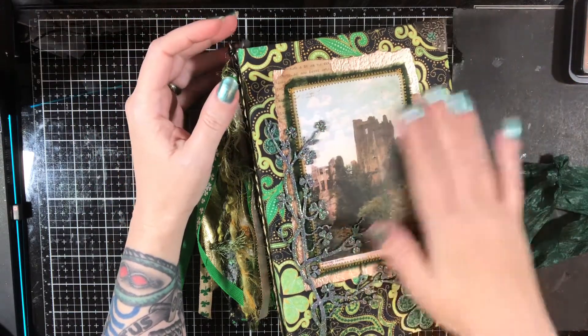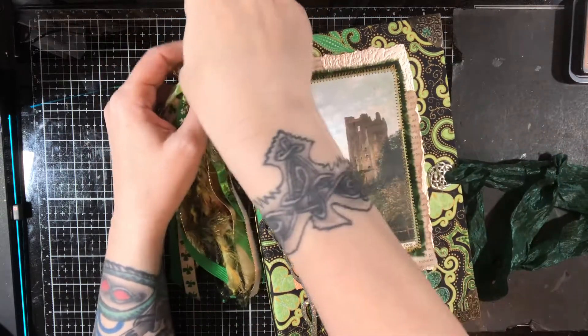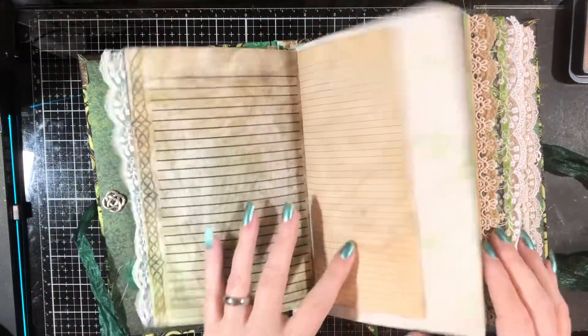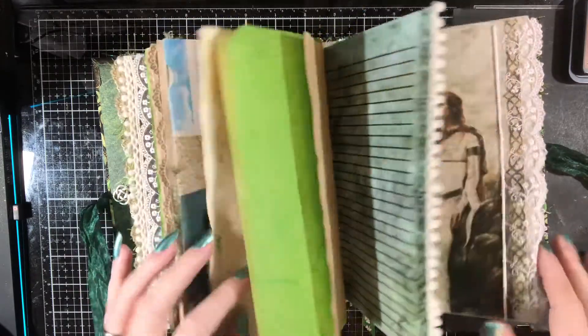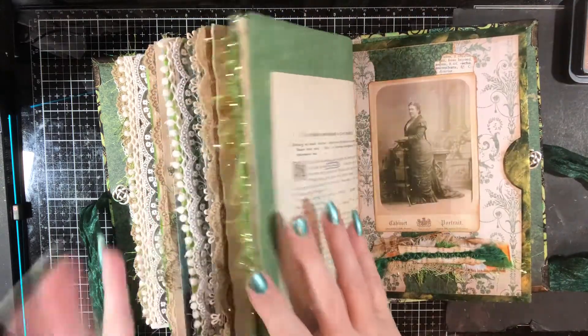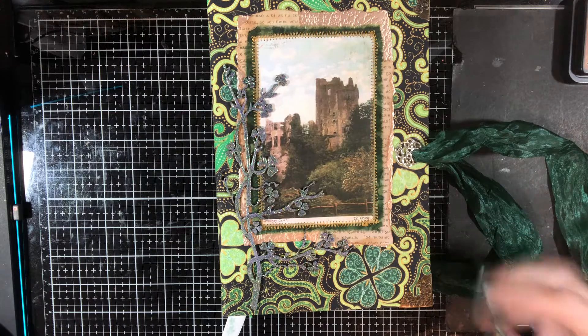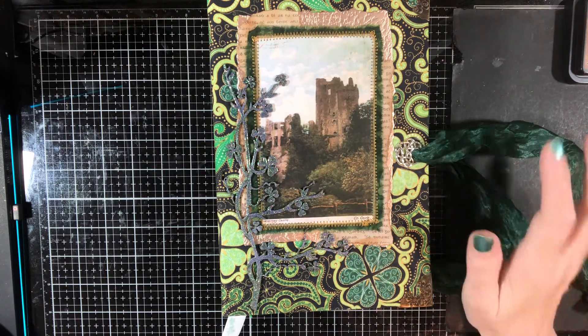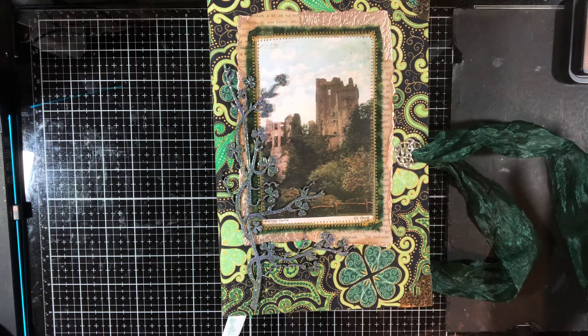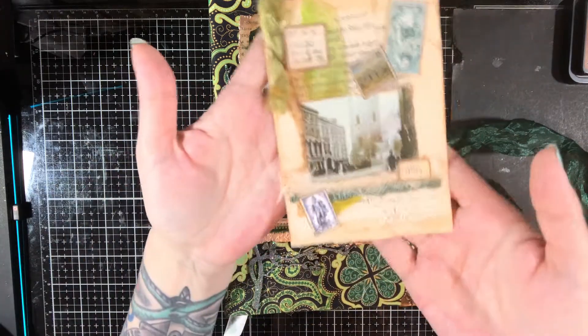Anyways, we're going to work in the Ireland journal today. I'm going to take my little tassel off here because I do love it but they do kind of get in the way when trying to work on it. We've put a few pockets in and done a couple things in here. The last thing I believe we did were these pockets which came out so cool. Now it's time to do some more stuff and play with some more of the ephemera that comes in the kit. The one thing I do want to do today are these.